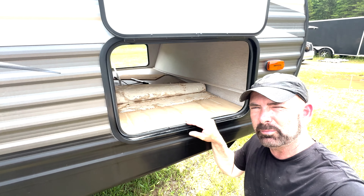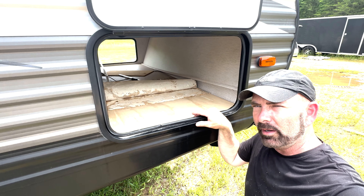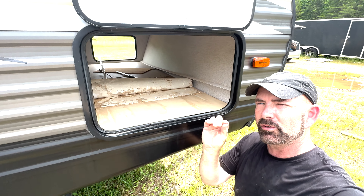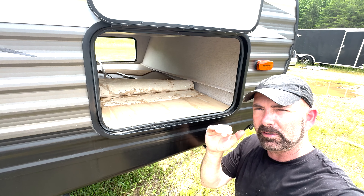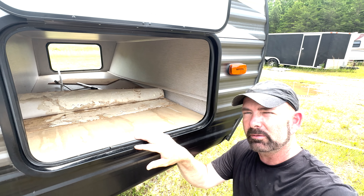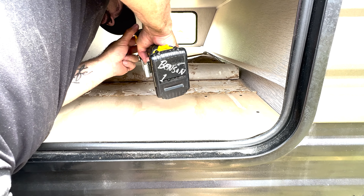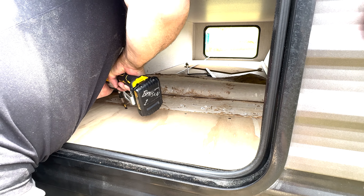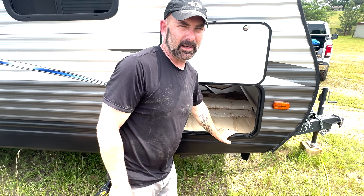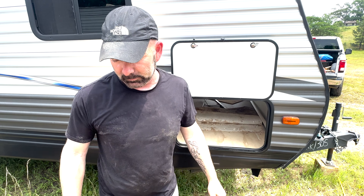We put the bracing in, then cut the piece of plywood to fit just over it. I notched each of the inside corners just a touch to make sure they'd fit around the trim pieces. Now we're going to screw it down, and then bring back the linoleum and staple it in place. We'll pull back the linoleum, staple it in, then put the trim pieces back.